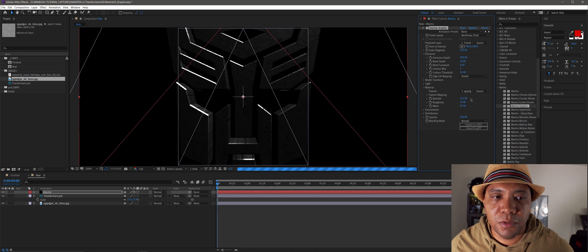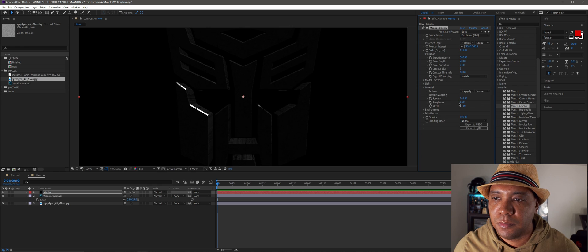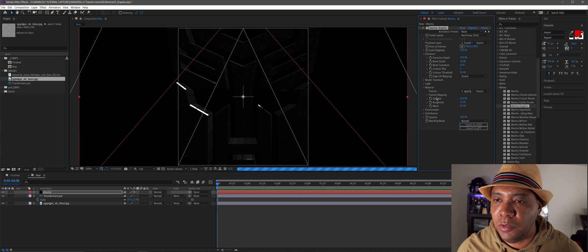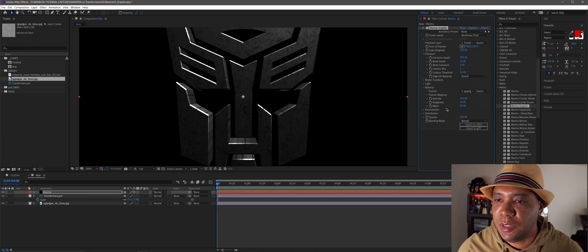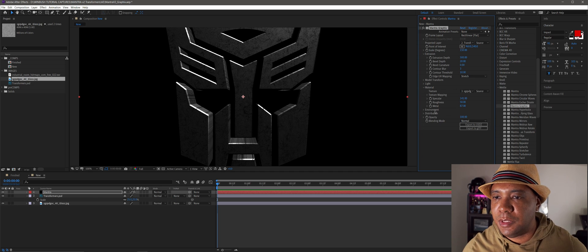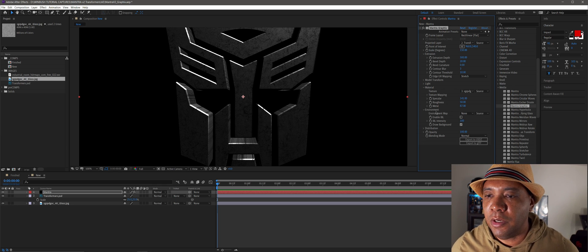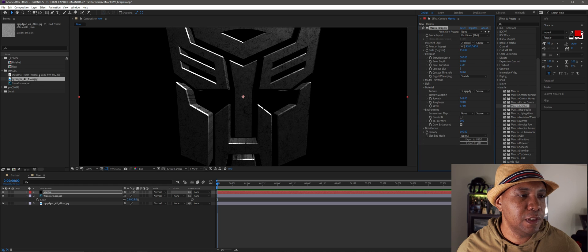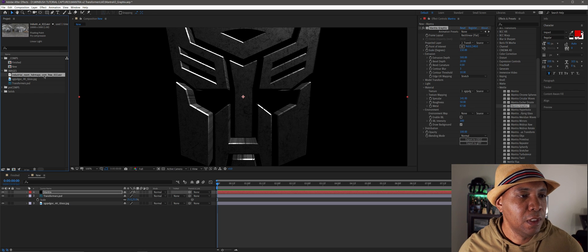Let me play with the specular levels and bring roughness down a bit more. You play around with these until you find something you're happy with. Not only can we play around with materials, we can also light our whole 3D object with an HDR file. I like using HDRs because it's full 360-degree lighting. Under Environment you have the option to light your scene with an HDR.